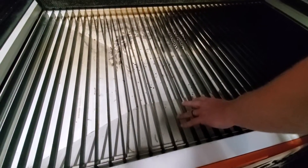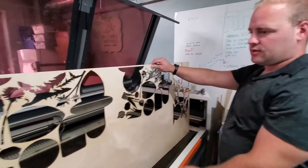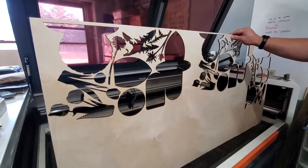We haven't done much with the slat bed — we're spoiled with the honeycomb bed, which is holding up very nicely. Here's something with lots of little pieces we've cut out recently.